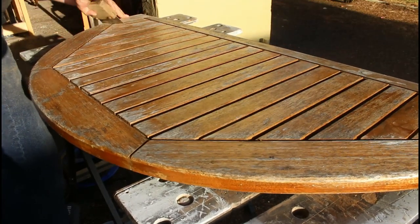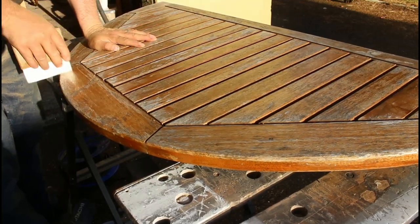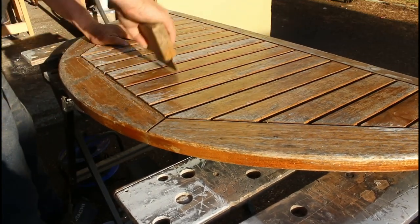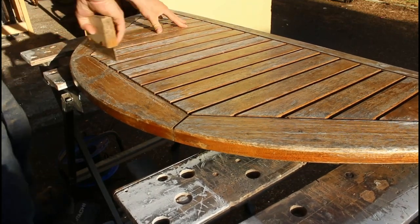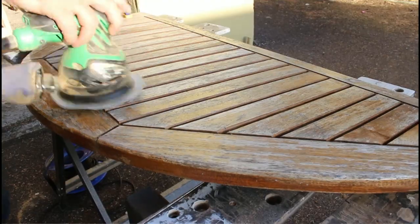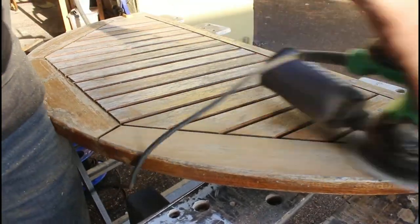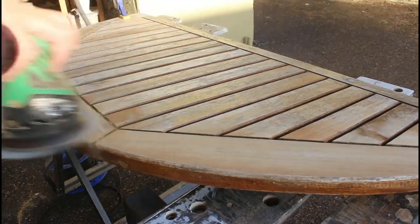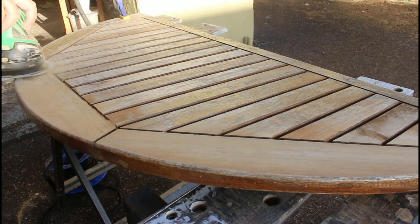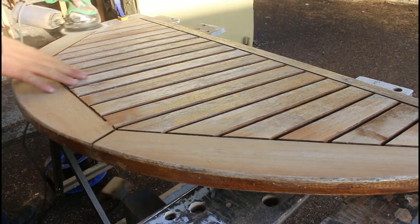Moving on to the tabletops now. I'm going to start off with the card scraper - that'll get rid of all the loose varnish still on the top. Then 80 grit sandpaper, go at it really aggressively, and that's going to make short work of the tabletop, bring everything down nice and flush, and get rid of all that old varnish - I think it was shellac actually.